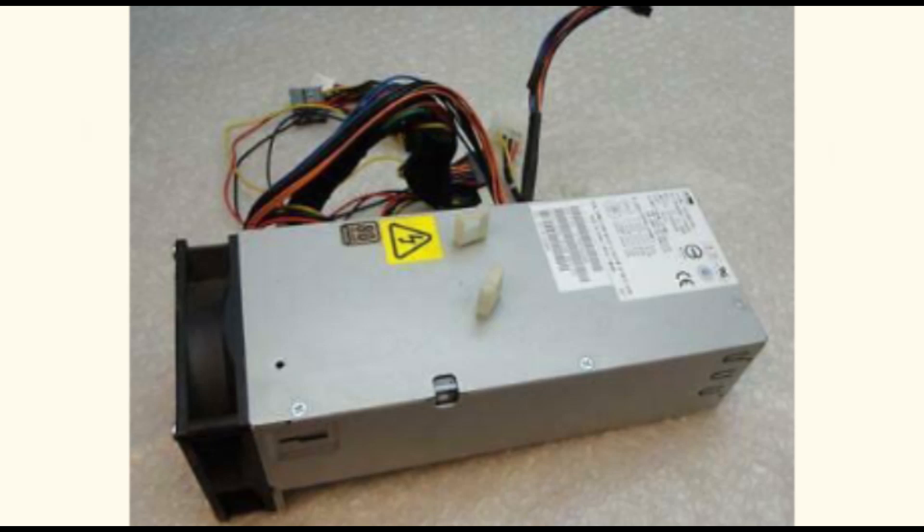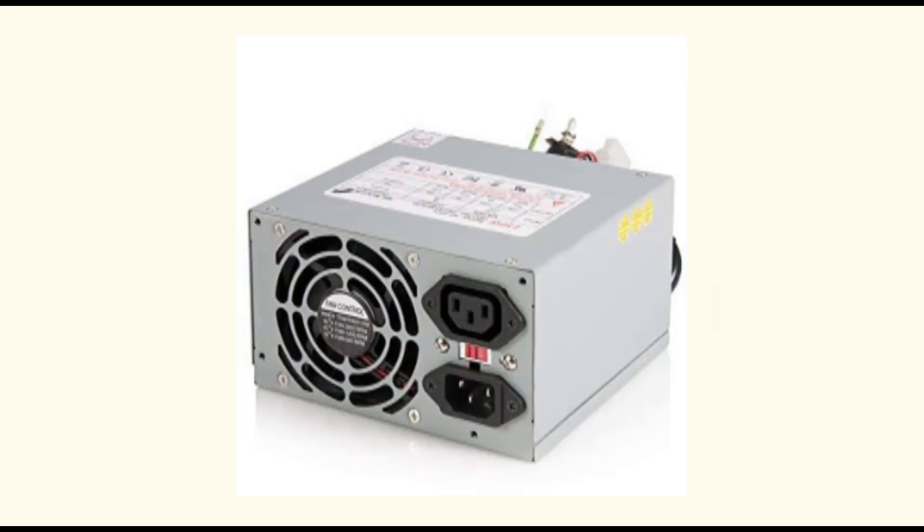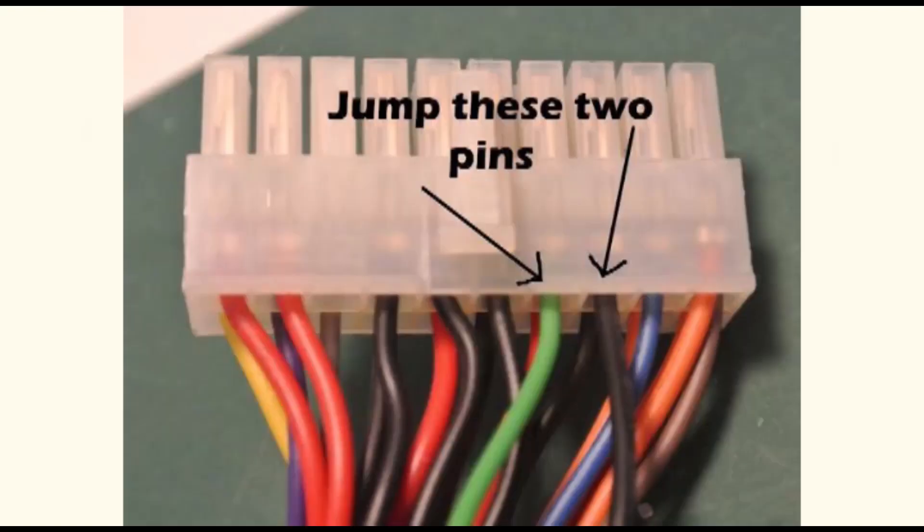I'm going to show you how to know when your power pack is giving issues or when your motherboard is giving you issues. This power pack is the type you see with that first motherboard I showed you - for serial ATMs, the old machines. Now, if your ATM is not powering up, unplug the big cable that plugs onto the motherboard - this cable comes from the power pack. You'll see one green wire; you need to loop the green wire with one of the black wires beside it.